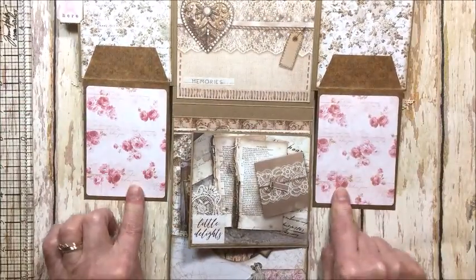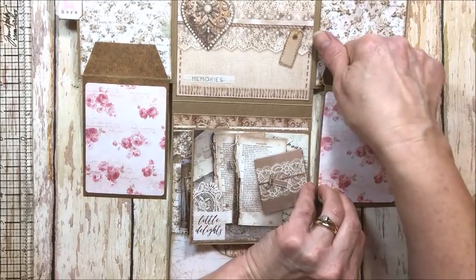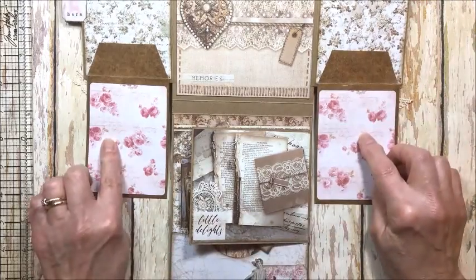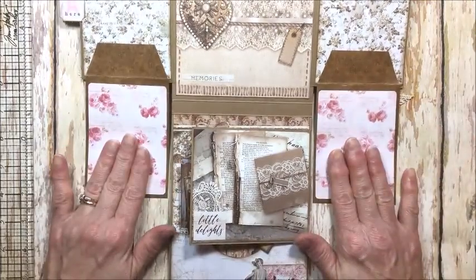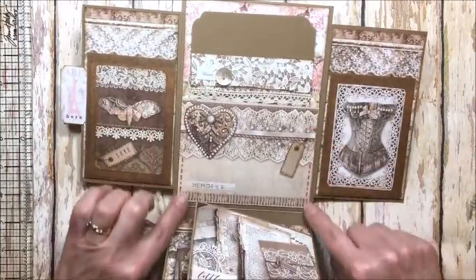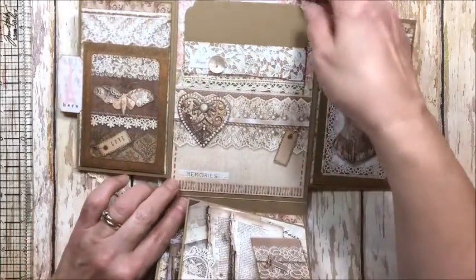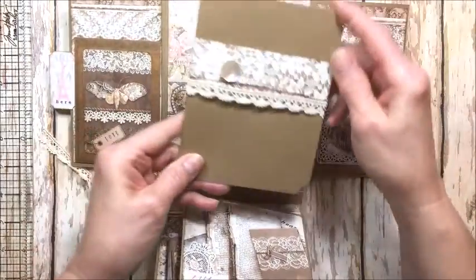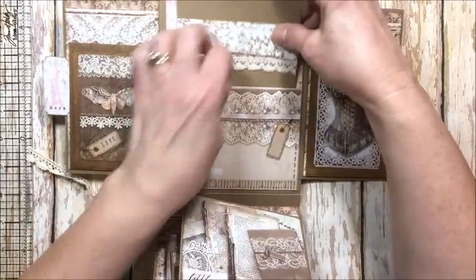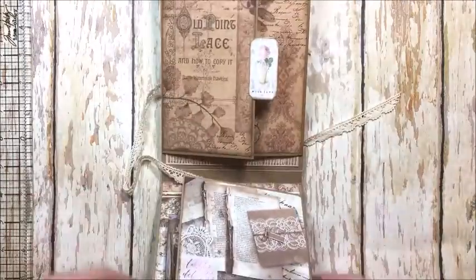These glassine pockets fold down. Here is a photo spot — you can put a photo up here — and then in the pockets I've added some journaling cards from the Love Story collection. You can also put wallet-sized photos inside these glassine bags. In the center I just glued a pocket and added photo mounts with a vintage button, lace, and a belly band, and these just slip right into this pocket and then this closes like this.